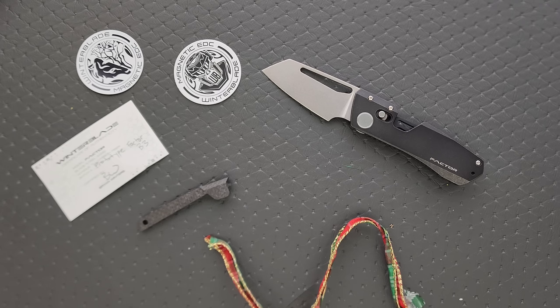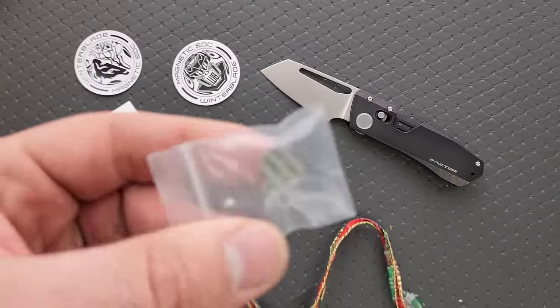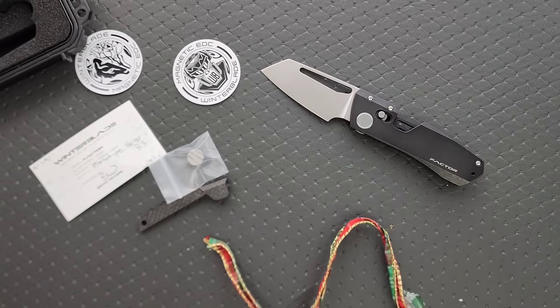I had one, and he also sent me a special signature series one meant for a giveaway. I also gave my original away to a patron when I hit 100,000 subscribers, because it just felt like the right thing to do. That was the hardest knife to give away. And I just realized it's fully possible that he expects this back, so this might not actually be for me. It came with an extra pivot — that's cool.